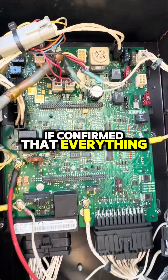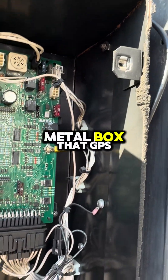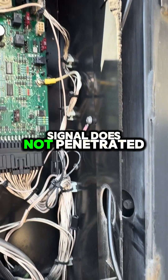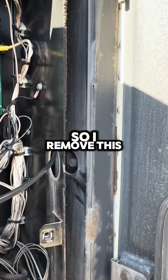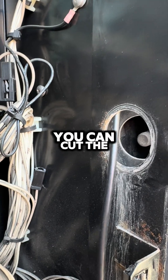If confirmed that everything is fine, you can plug our unit into it. Since this is a metal box, the GPS signal does not penetrate it. So remove this plug on the side — you can cut a small opening and then run your wire through there.